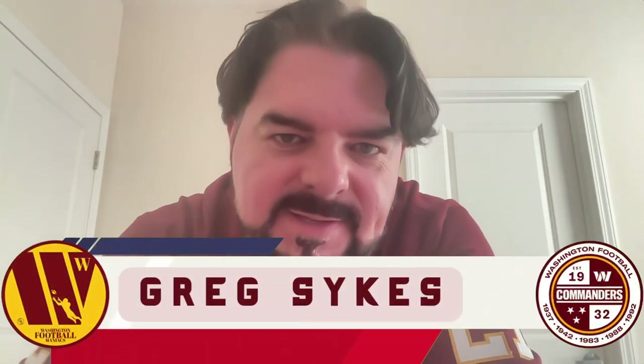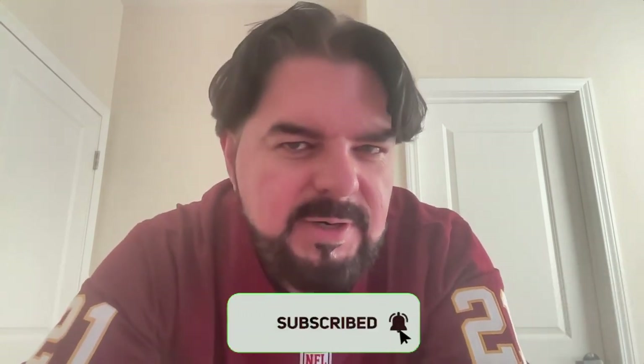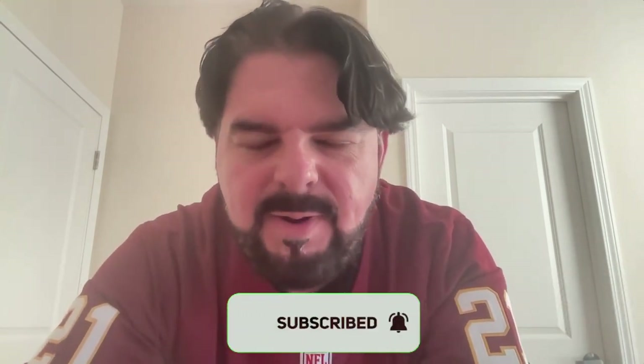Hey everybody, welcome back to yet another video here on the Washington Football Maniacs channel. I'm Greg Sykes. If you're new here, thank you for joining us and please consider subscribing. I try to put out videos as much as I possibly can — sometimes every single day, sometimes not. With that said, let's get into today's video.